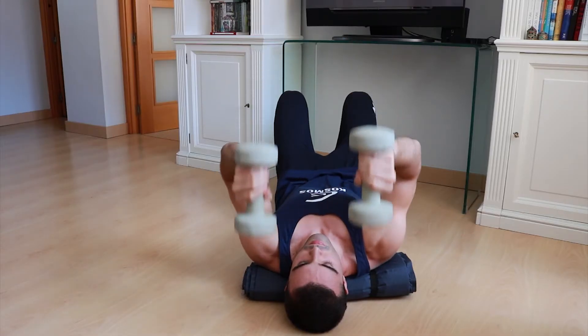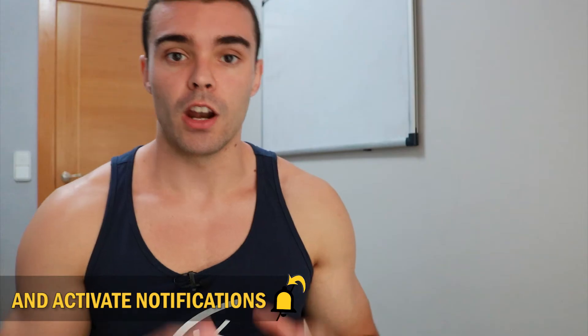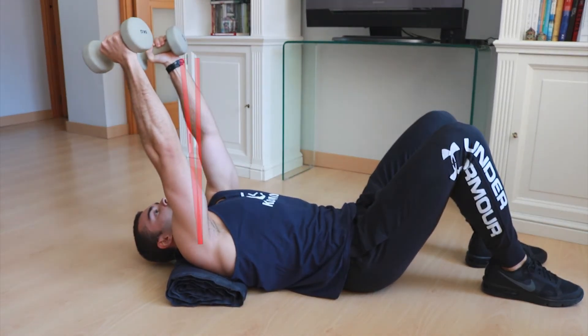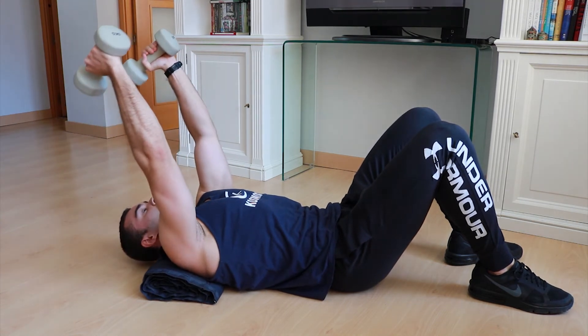The second exercise is a French press, also performed lying on the floor. I recommend putting a towel, mat, or cushion under your upper back so you have more range of movement with the dumbbells. The objective is to work the triceps from a shoulder flexion position, which engages the long portion of the triceps to a greater extent. Lie on the ground, bend your knees for stability, join your elbows as much as possible without forcing the position, and throw them slightly back so they are not directly over your shoulders. Flex the elbows as much as you can, then extend them without moving the shoulders, which should be fixed against the support.